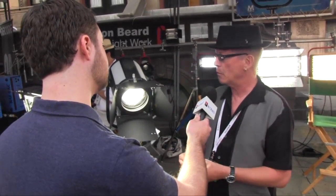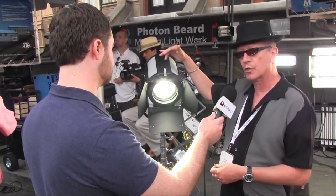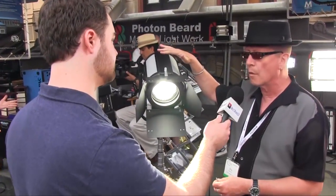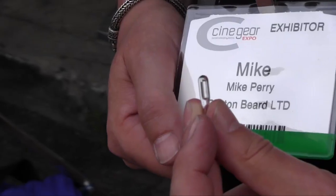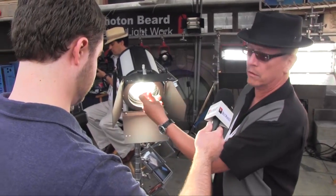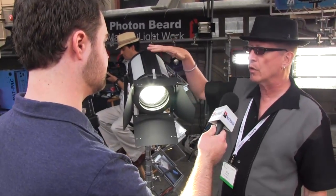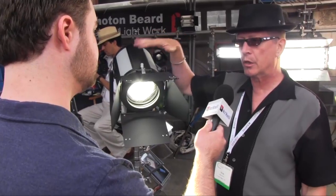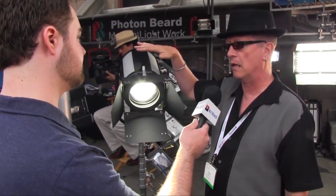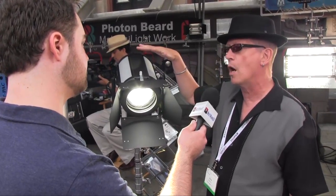What we're looking at here is a plasma lamp head — a Fresnel-style lamp head that is nominally 273 watts of output. This is the sole source of the light coming out of this. The light output is equivalent to just a little bit under a 2 kilowatt tungsten Fresnel lamp head, about equivalent to a 400 watt HMI.